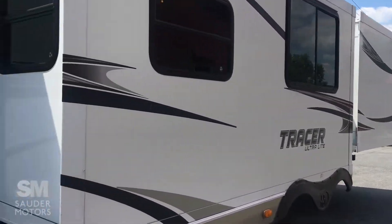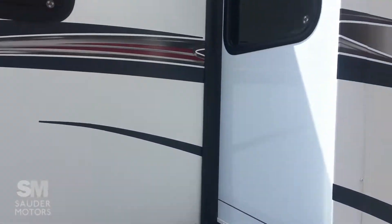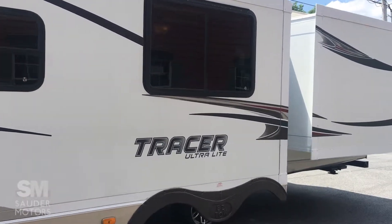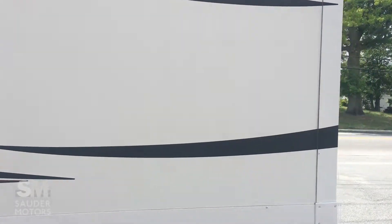You also have electric jacks — let me show you that. The electric jacks coming down — stabilizing jacks. You've got two slides: the main one is the living area and dining area, with a U-shaped dinette in there that we'll get to, and then the bunkhouse slide-out right there.